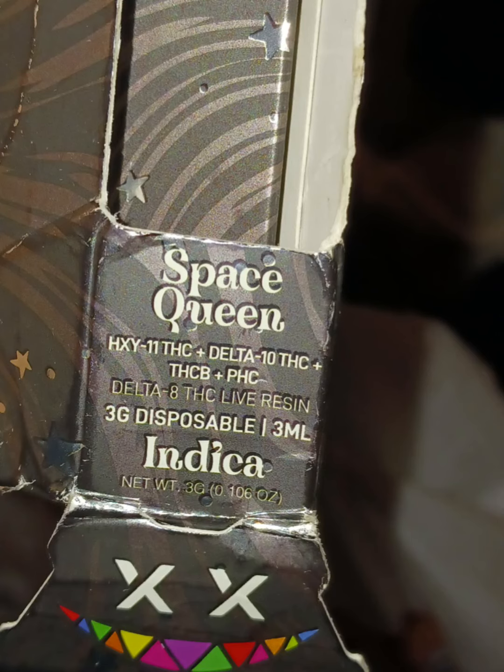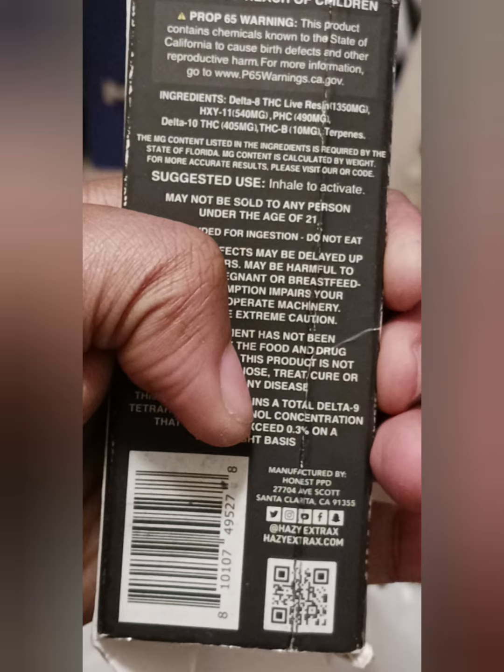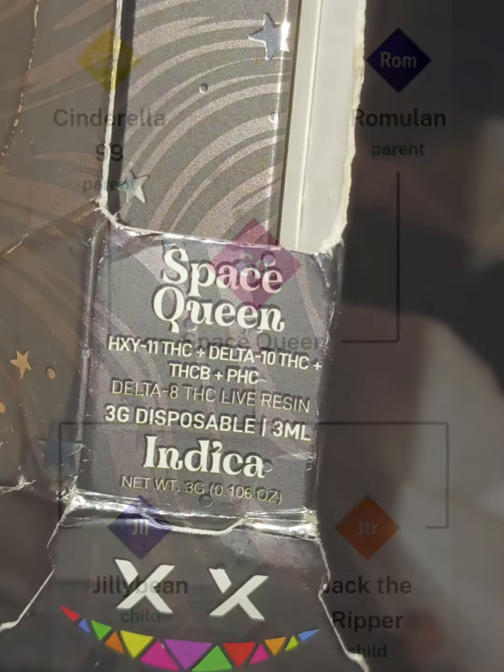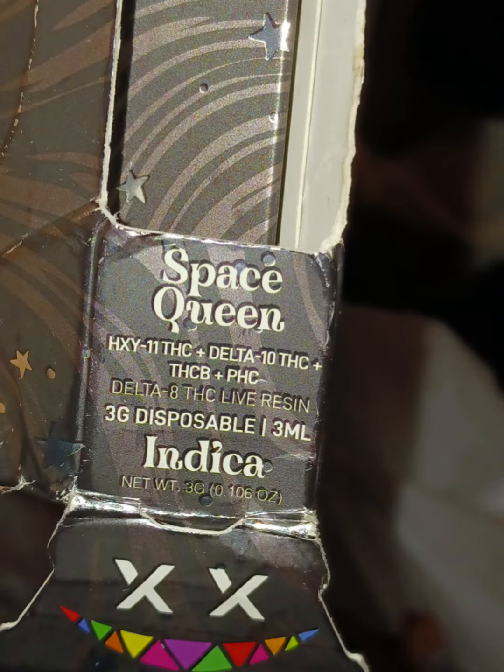Space Queen by Hazy Extracts is made with 1,350 mg of Delta-8 THC live resin, 540 mg of Delta-11, 490 mg of PHC, 405 mg of Delta-10 THC, 10 mg of THC-B, and terpenes.